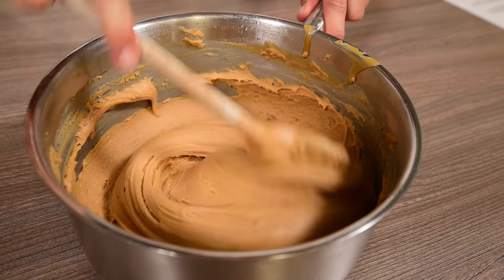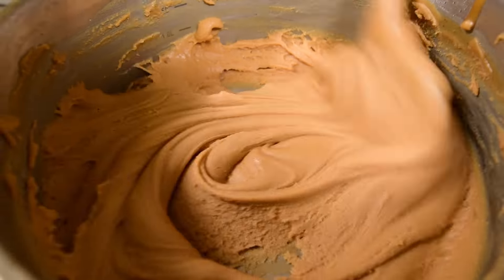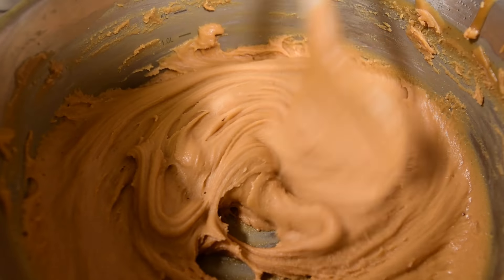The mixture will become thicker and harder to beat. Keep beating for a few extra minutes if the mixture is still loose.